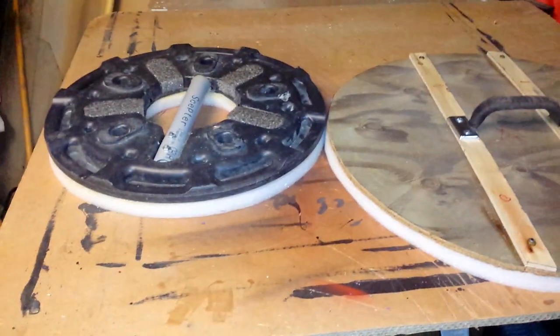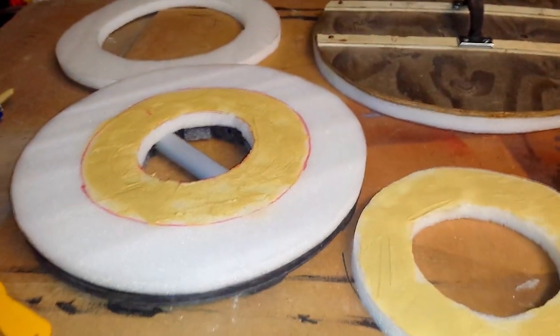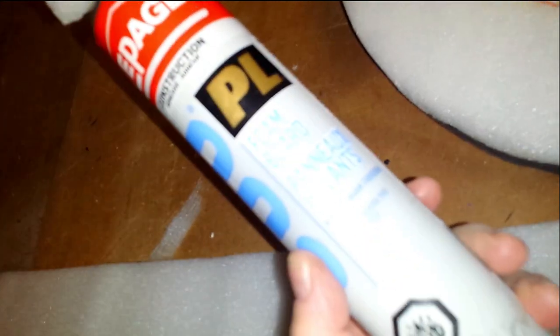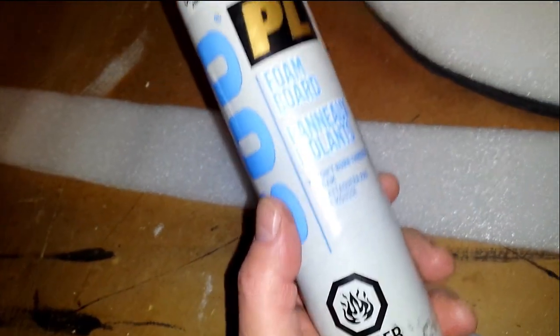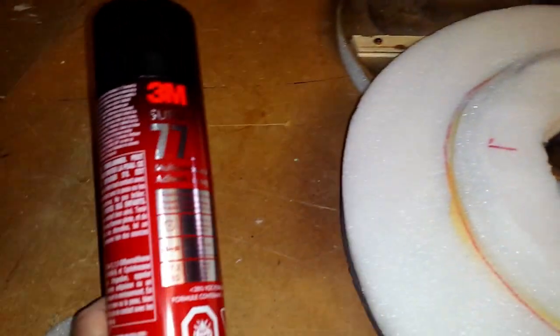I ran out of contact cement so I'm gonna try this wall adhesive — it's supposed to put foam board onto walls and it's not supposed to eat foam. A lot of how I do this stuff is ad hoc, making it up as I go. I'm only gonna put it on one layer and we'll see how well it stands up. Without any contact cement, because I'm out and I'm not driving to the store right now, I'm gonna go back to the tried-and-true Super 77 3M.